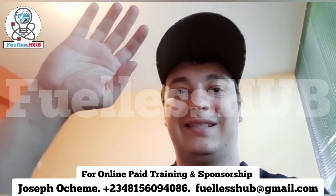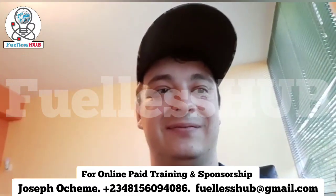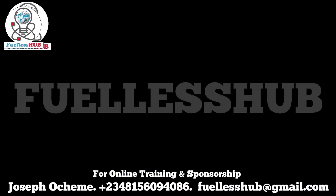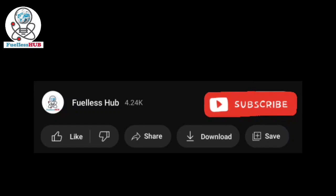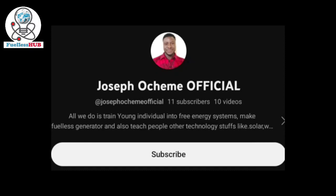Thank you, have a good one. Thanks for watching — please kindly subscribe to this YouTube channel, and also go to Joseph Oceme Official where you'll see my videos. Kindly subscribe there to see most of my educational videos.